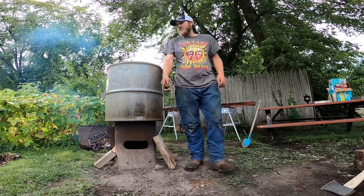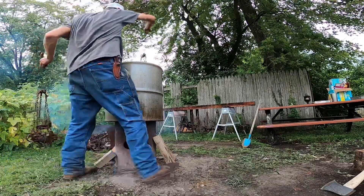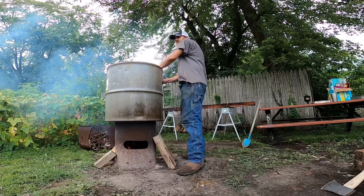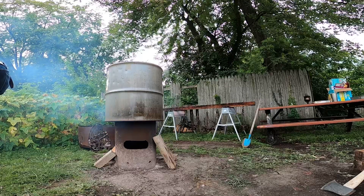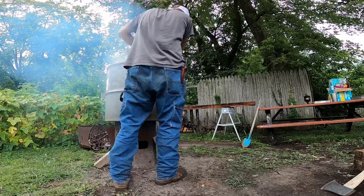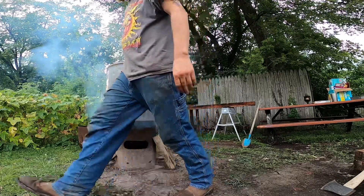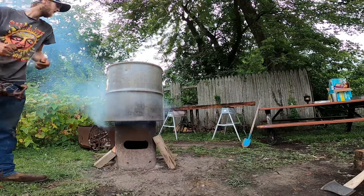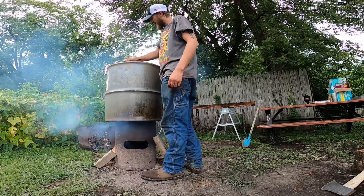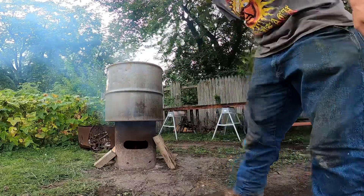Alright guys, we're going to go ahead and get the next batch in and repeat the process. We're going to let them set for about 20 minutes and then we'll pull them out.